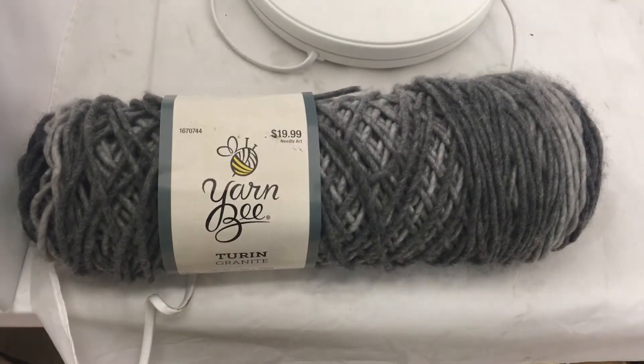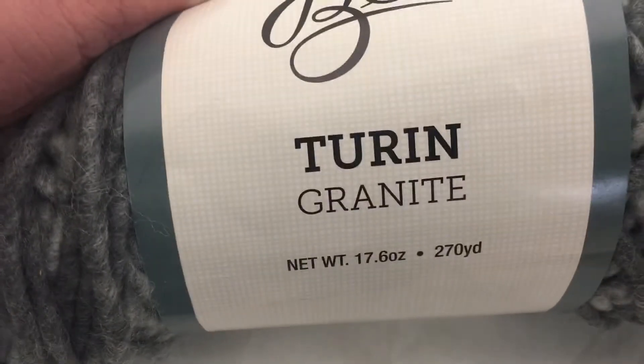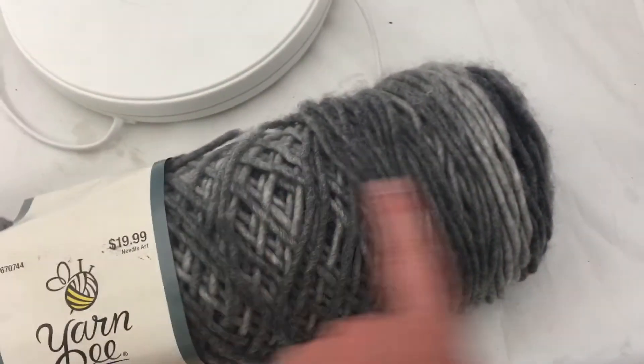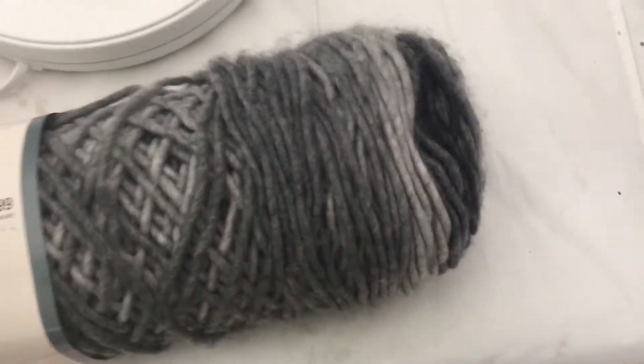This is a 270-yard roll of yarn from Hobby Lobby. The brand is YarnBee, Turn Granite. Net weight, a little over a pound, 270 yards. You can see it has this kind of array of colors, like a cascading effect — it goes from light gray to very dark gray, almost black.